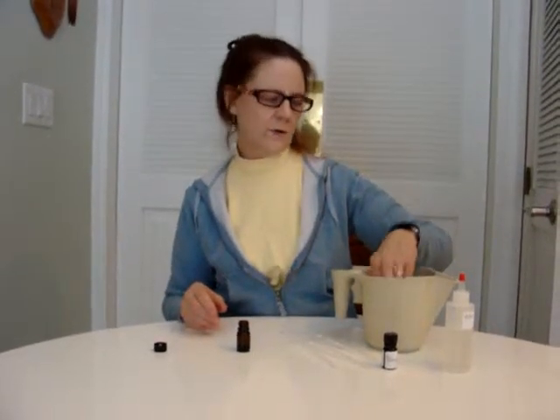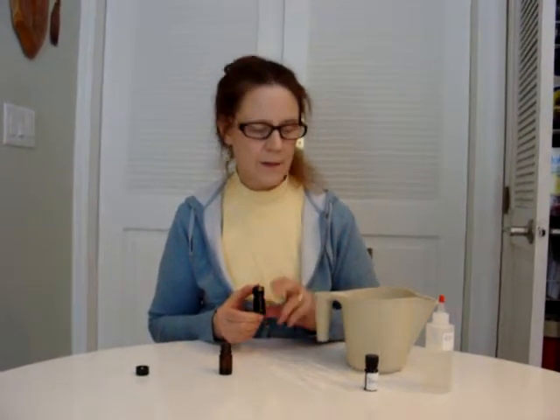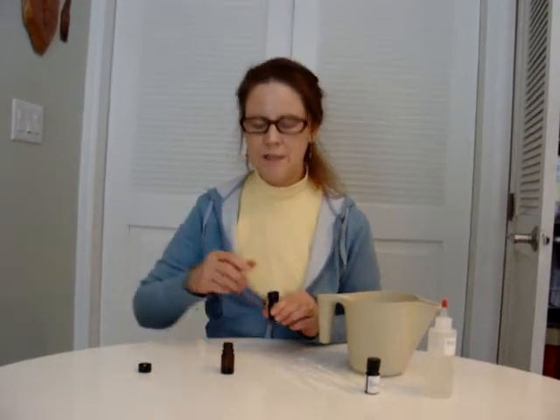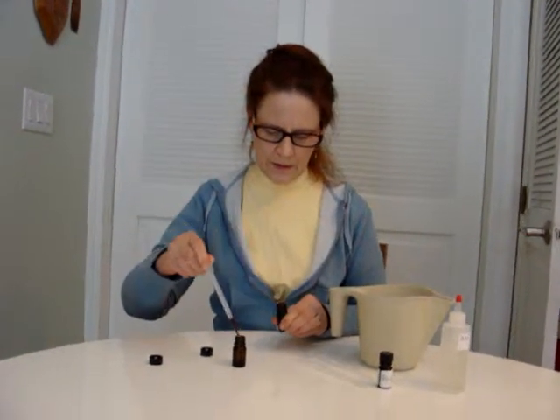Now the first thing I do is I take out the labdanum. Labdanum is a natural material — it generally comes as a very dark, thick, sticky paste. What I have to do is dig out a little bit, put it in the bottom of a bottle, then put some oil with it, and put it somewhere heated. I've used a container of water heated up in the microwave so it's warm and not thick anymore — a little bit more liquidy. So I'm going to put that as my first component in this chypre.